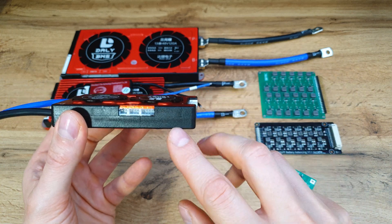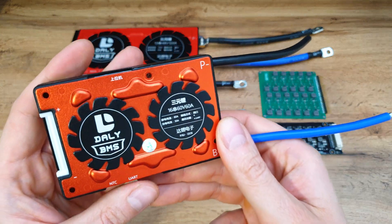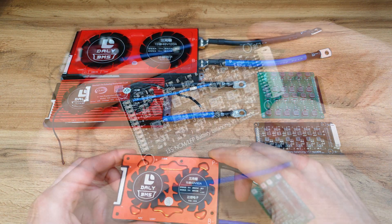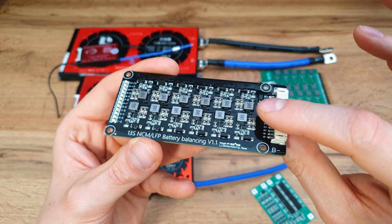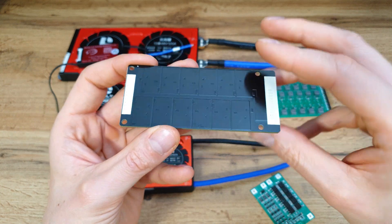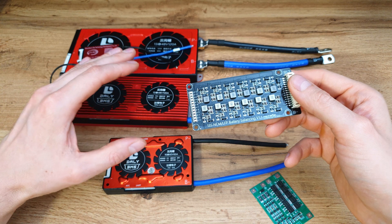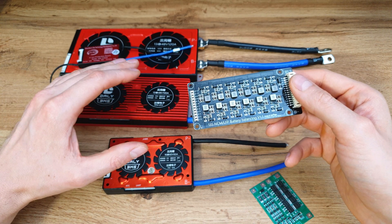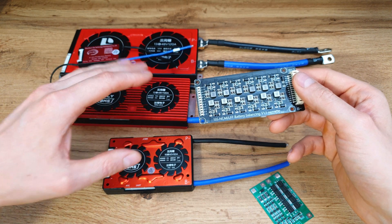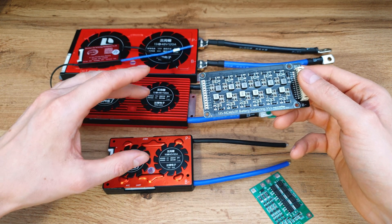We'll come back to this Dally in the next episode for a full review. So what is a balancing board? It balances every single series of cells to be at the same voltage. This is my reason for buying expensive BMS units — to be sure the balancing feature is working all the time, so every single cell is at the same voltage, giving the best possible lifespan and best possible power output.